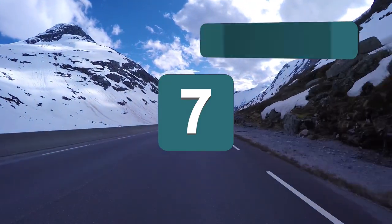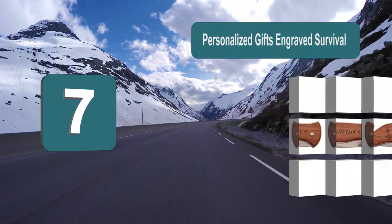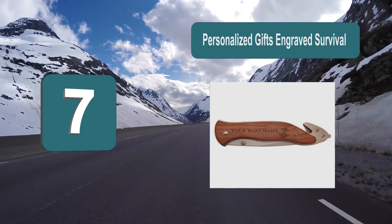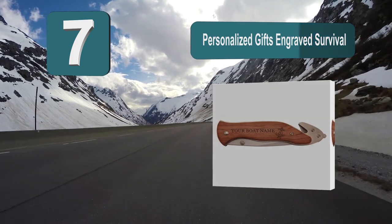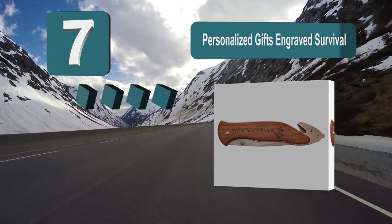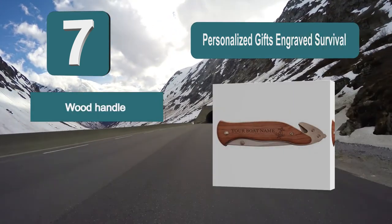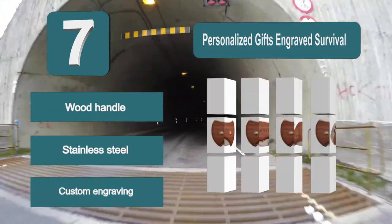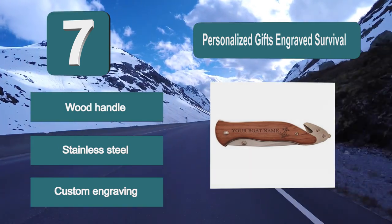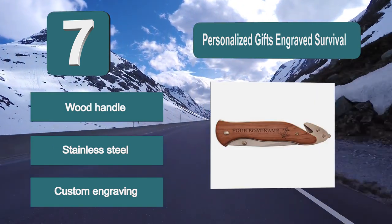Number 7: Personalized Gifts Engraved Survival Knife. This engraved survival knife would be perfect. The wood handle of this design can be engraved and personalized to make for a thoughtful present. The knife features a strong stainless steel blade and the wood handle adds a unique touch. Features: Wood Handle, Stainless Steel, Custom Engraving.